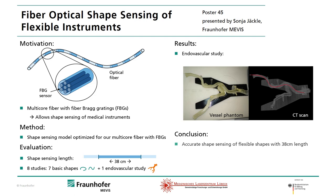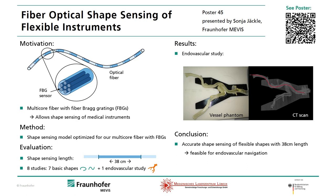In this work we obtained accurate reconstructions of flexible shapes and thus this technology is feasible for endovascular navigation. If you're interested you will find more information on my poster. Take a look at it.